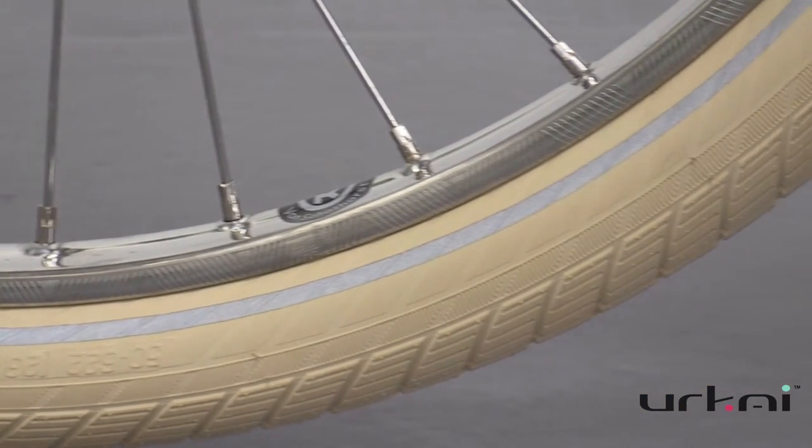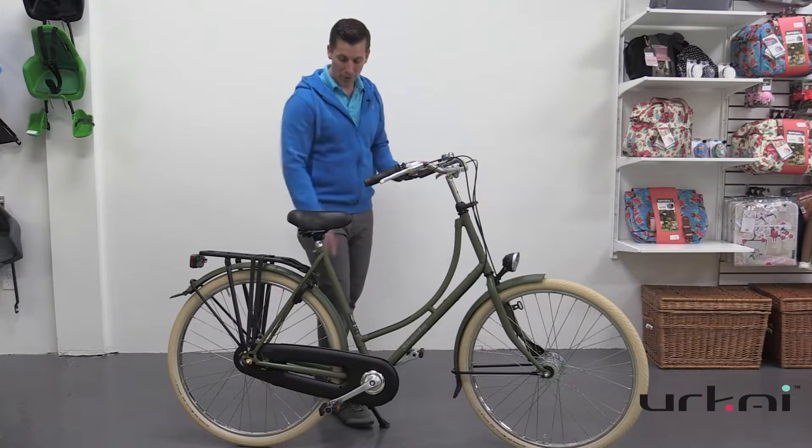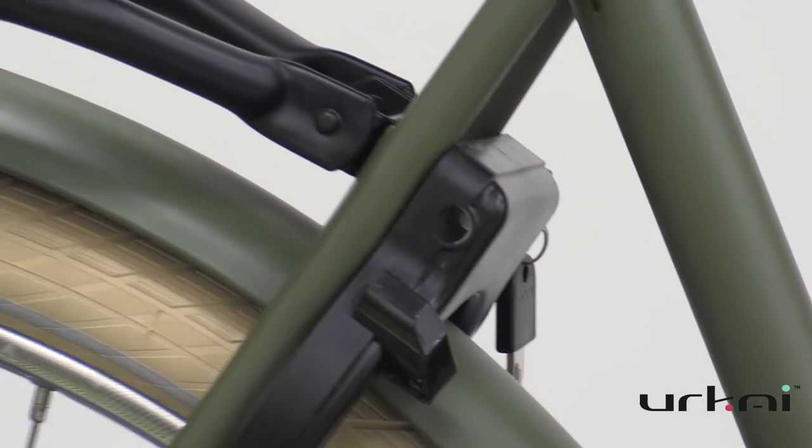Of course, we always have our 7-speed internal Nexus Shimano, front and rear handbrakes, a trusty rear wheel lock with an optional plug-in lock.